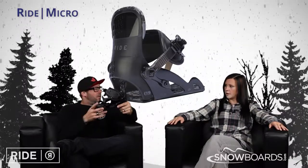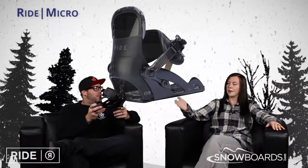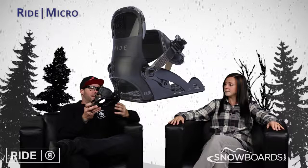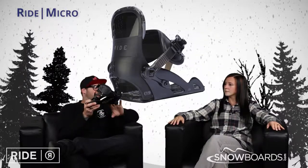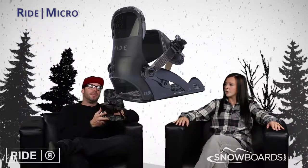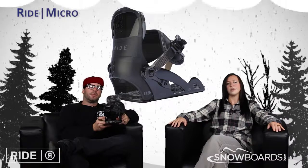It's worth mentioning that having an aluminum chassis means this is something they can kind of pass down to little brother or little sister for years, because it's actually going to hold up. It's definitely on the hand-me-down market, and it's also an adjustable binding, so the kid can grow into it and get lots of years out of it. Make sure you check out the Ride Micro Binding on Snowboards.com, and thanks for watching.